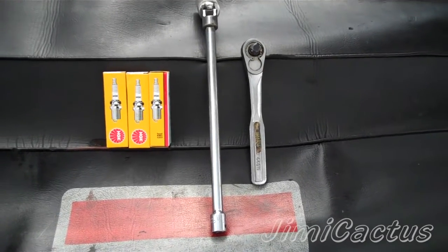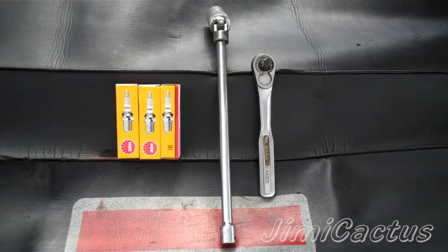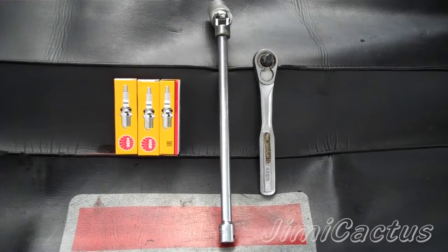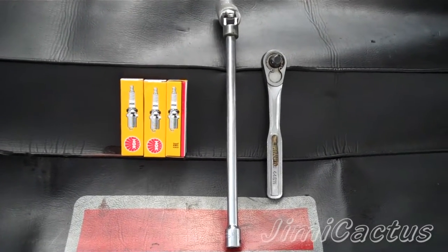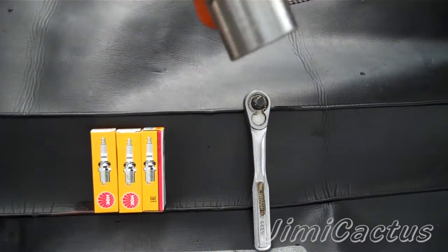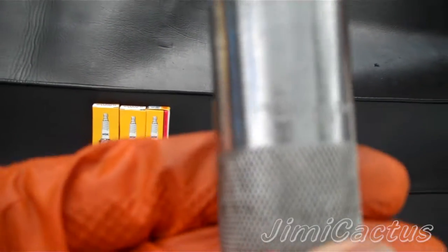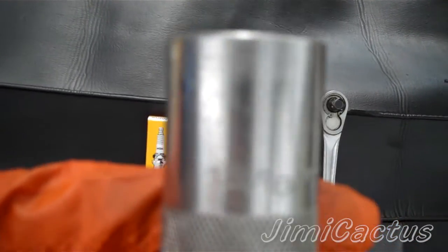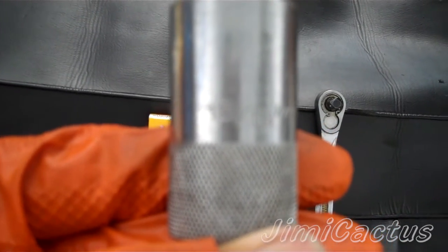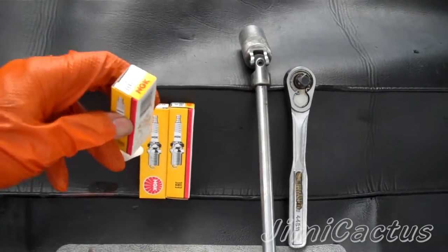All right, so here's all you're gonna need to do a spark plug change — really easy tune-up on your Wave Raider. You'll need a 3/8 ratchet, an extension, and a universal socket. This one here is 15/16ths.